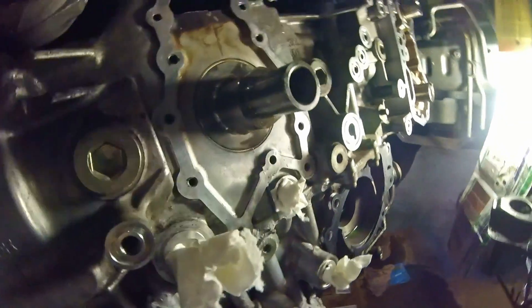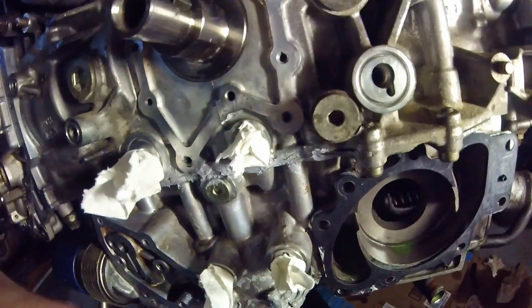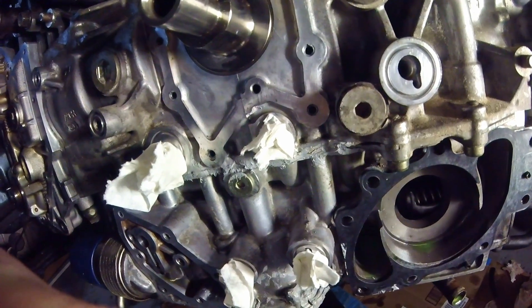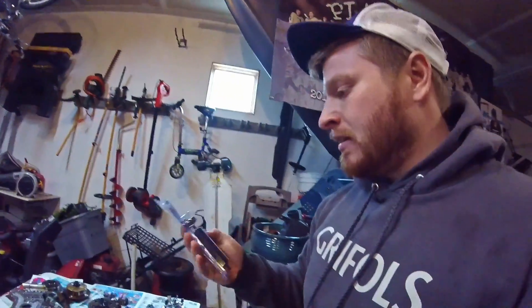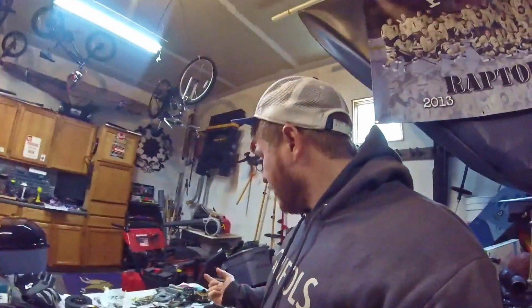I just stuffed the oil passages and everything up that's down below the one I'm drilling out. So the oil passages below that are stuffed up so that no chips can go in there. Helicoils are basically just a threaded insert. It comes with a tap. This one is an M6, which is the size of the bolts I'm using.